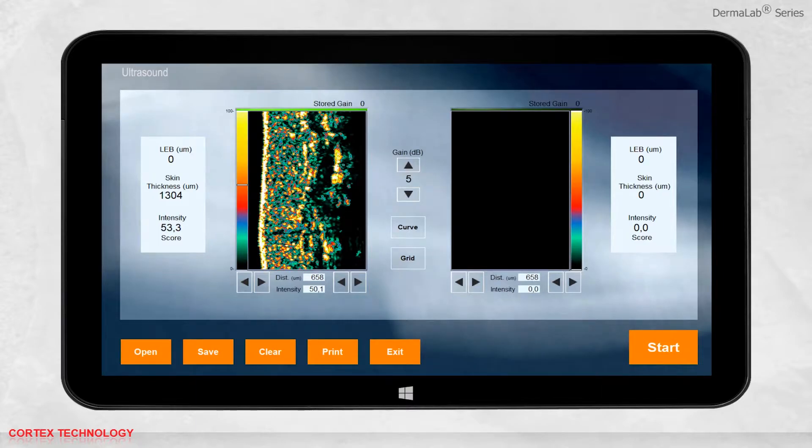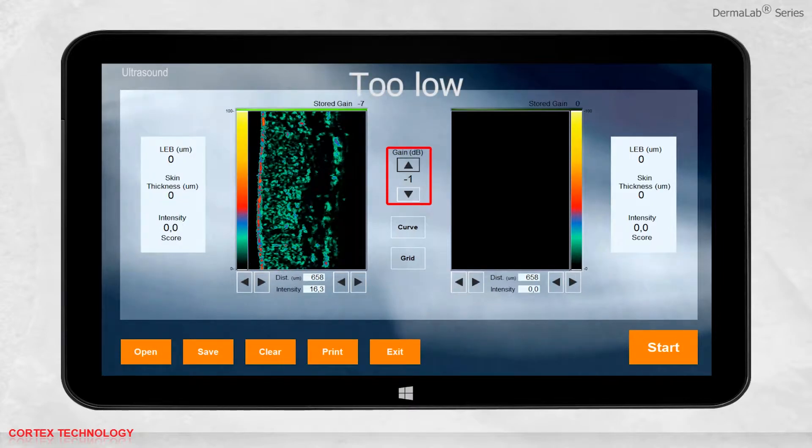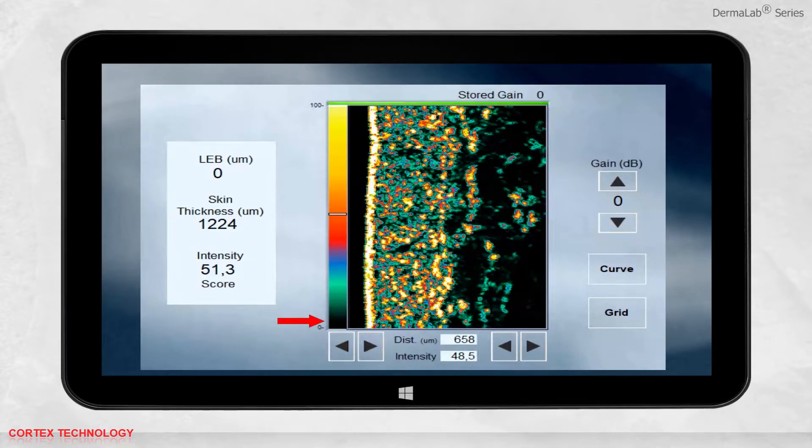To obtain a good image, it is important to select the correct gain setting, which will depend on the skin properties. In the ultrasound image, colors represent the reflection strength of the ultrasound signal. Dark colors represent low-level reflection and lighter colors represent stronger reflection. The white colors of the epidermis indicate strong reflection, whereas the mix of many colors in the dermis visualizes varied tissue composition.